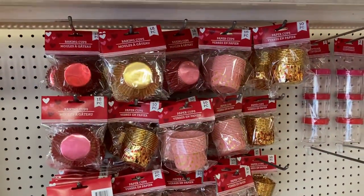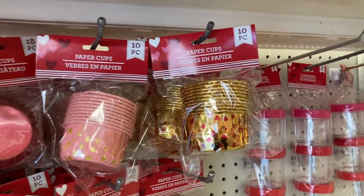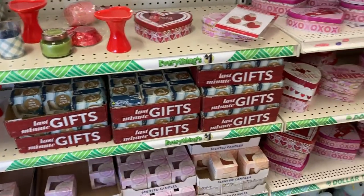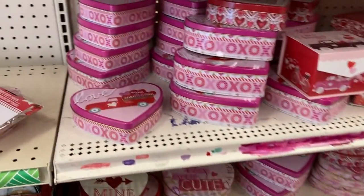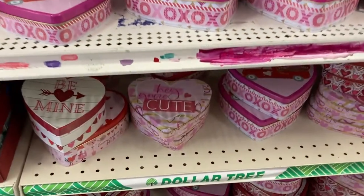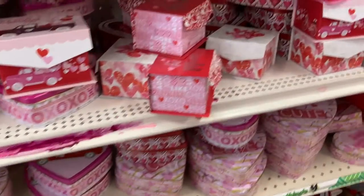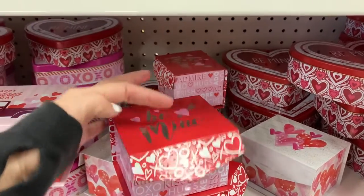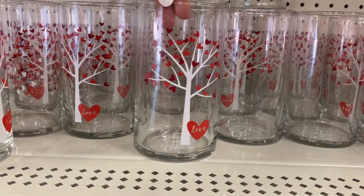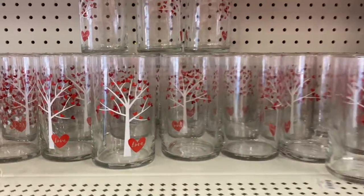In the Valentine's Day aisle they have these baking cups — we got the gold, pink, and this one with all of the hearts around there. They have the last minute gift sets, and then they have some of these tin containers. That one has a truck on it, so cute. This one says hey, you're cute. And then they've got some of their boxes — one says be mine on it. We got these glass containers that say love on it with that tree.